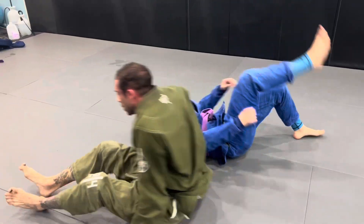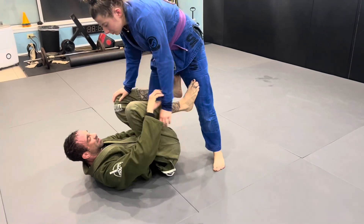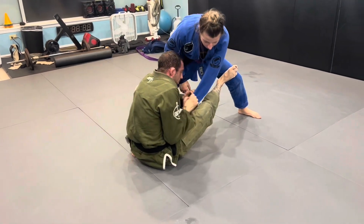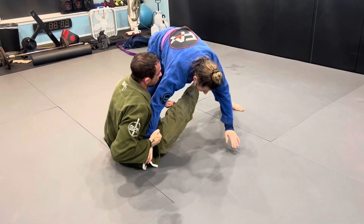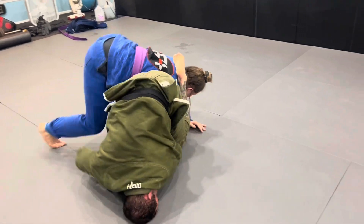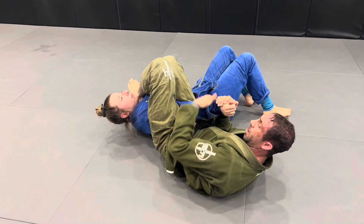Let's do that again. So we have the sit-up, we got the sleeve control already. We come up — boom. She pulls this one up, and now I take this one. I kick over, and look how I do shin — shin. I go belly down, bring her over, squeeze the knees for the quick arm bar.